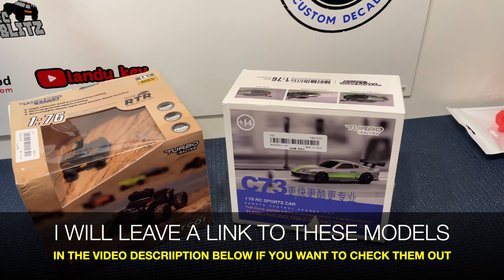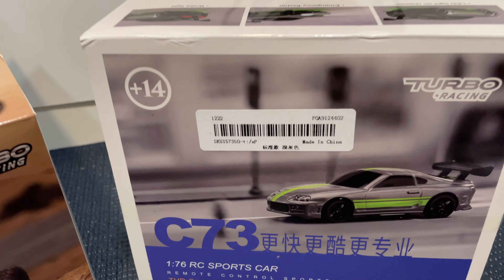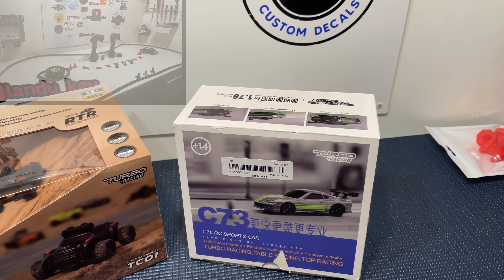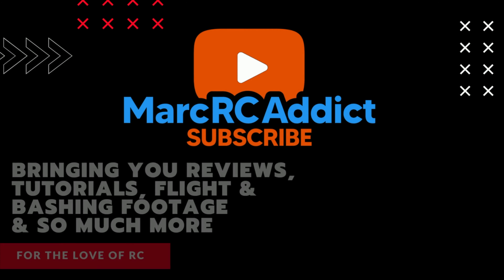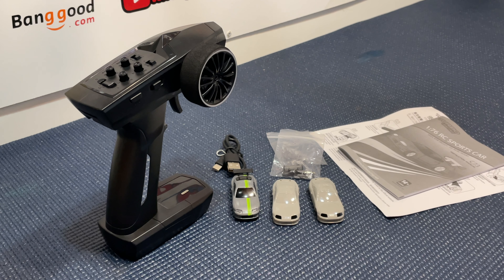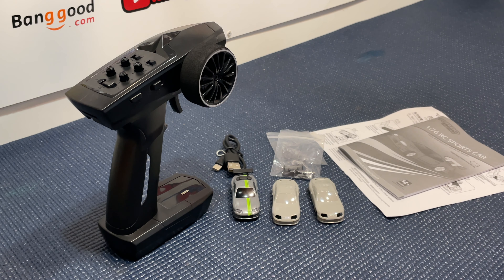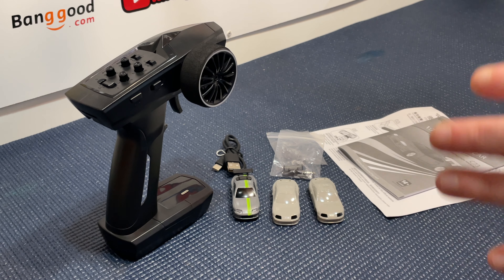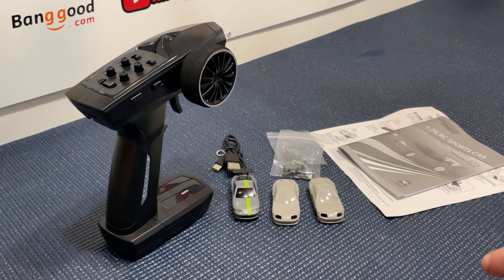First of all we're going to do a review and test on the C73 car. As you can see it looks pretty cool, but let's see how it actually performs. So stay tuned and watch the video. I've got everything out of the box to give you a closer look. We're going to run over everything about this vehicle - specifications, performance, build quality - and then take it to a little racetrack for a zip around.